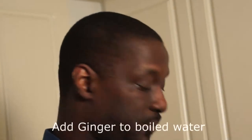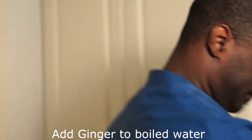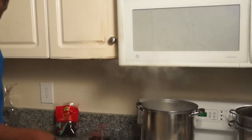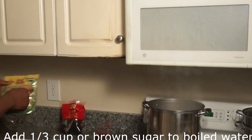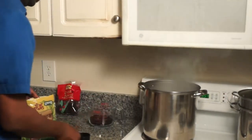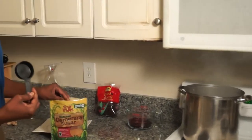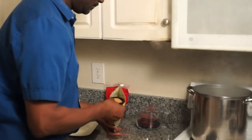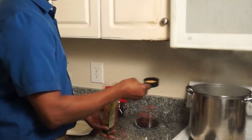Now that our water is boiling, we can add our ginger to our water, and our sugar. I'm going to use 1/3 cup of sugar — just 1/3 cup — and then add the sugar.